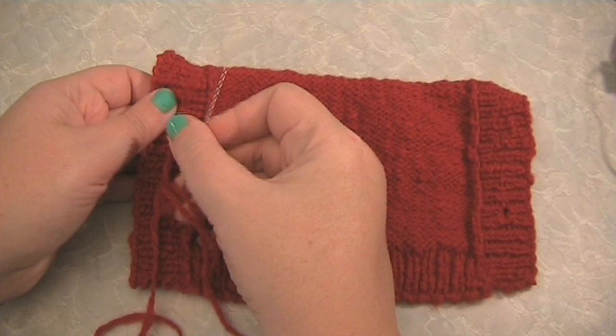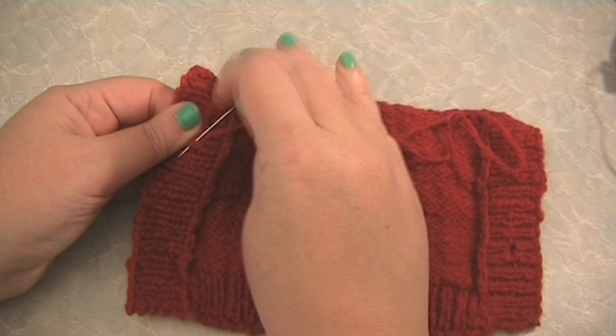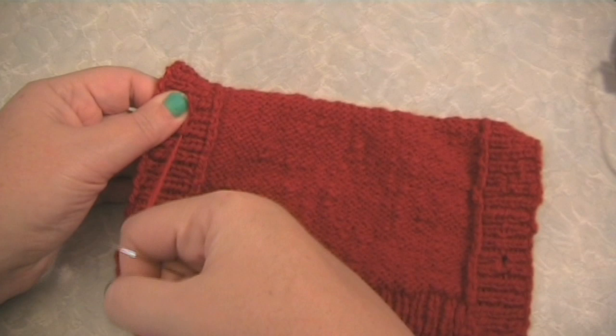Using the sharp needle and yarn or floss, make three stitches on top of each other on the wrong side of your work to anchor the thread. If you have a ribbed button band, you can stitch through a knit stitch as I have here.